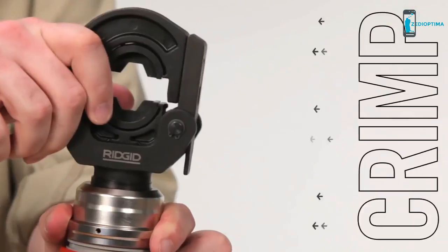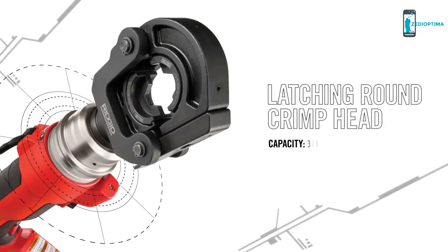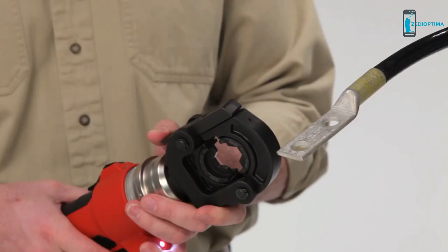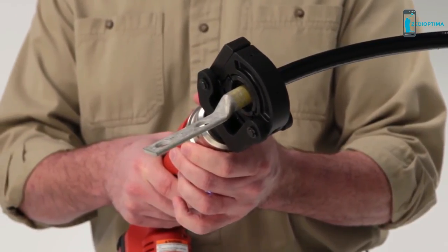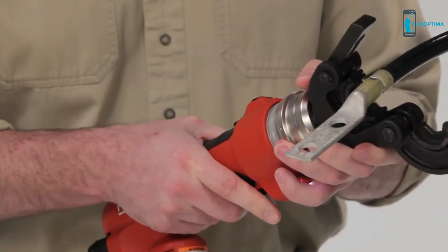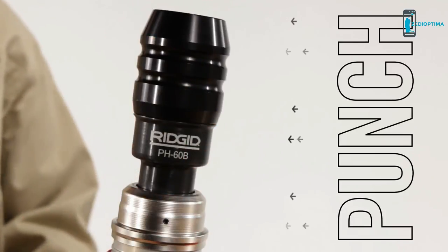To crimp lugs, use the latching round crimp head. The crimp head is designed for maximum access and maneuverability thanks to its slim and ergonomic latching system — it allows for work in tighter spaces. With a pull of the trigger, the crimp head easily crimps lugs up to 300mm².